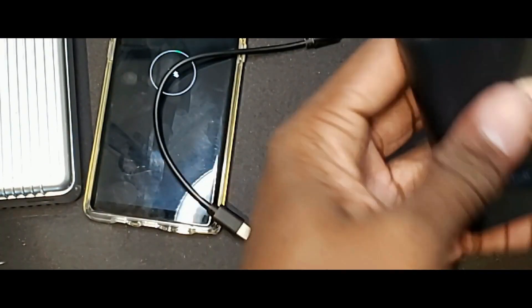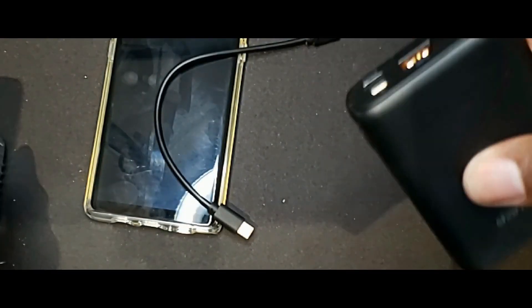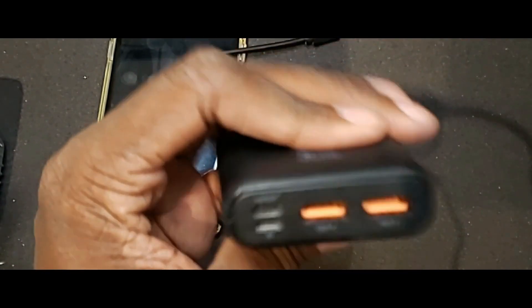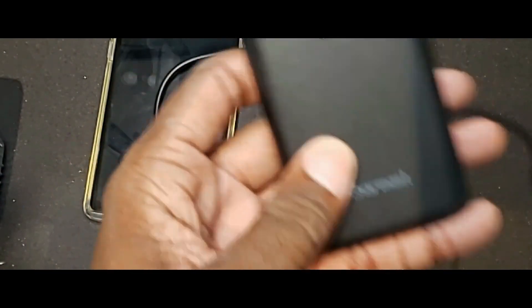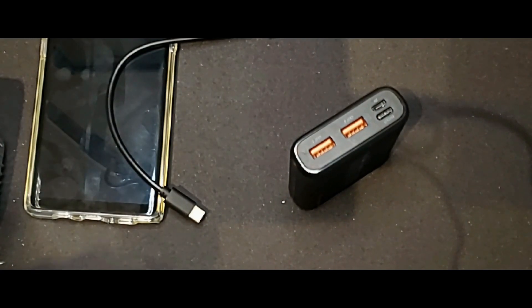The Charmast has a single button which gives you the battery level indication. Right now I'm at about 50%. I would have preferred a digital display like we have on the Zendor, but of course that would have driven the price through the roof, so I'll have to live with that. It's small, it's light, it's smaller than a pack of cigarettes, it doesn't weigh that much, and its standby time is pretty good. Once I charge it up and throw it in my pocket, it's going to last a long time. I'll put links to all of these down below.